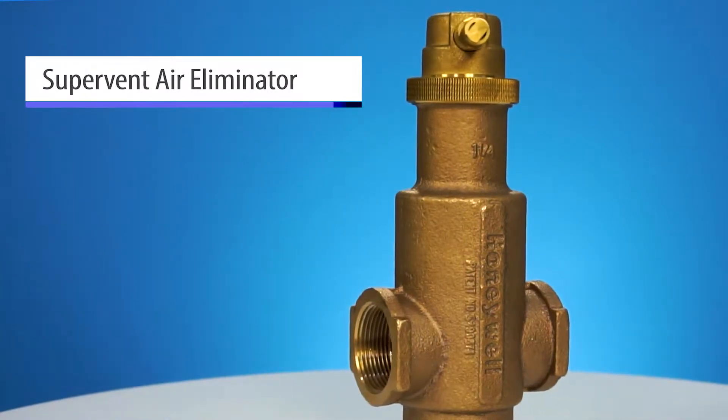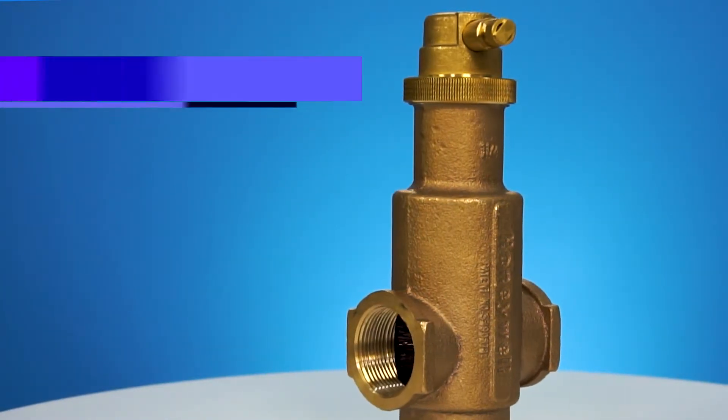In today's modern hydronic heating systems we're seeing more and more conversion over to modulating condensing boilers that have very small passageways to the heat exchangers. The problem is the air purgers and air scoops of the past are not the most effective at eliminating the micro bubbles in the heating system.